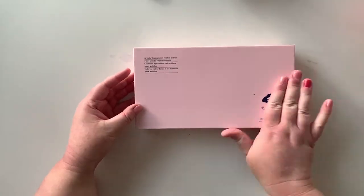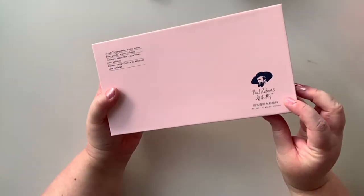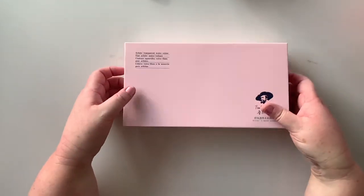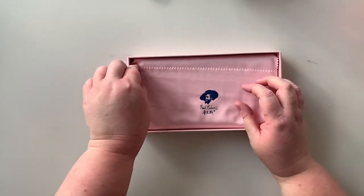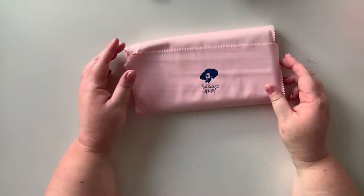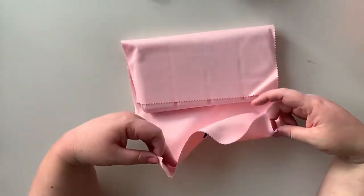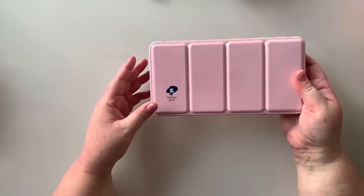Let's have a look at the box. It says here artists transparent watercolour, fine artists watercolours. Paul Reubens - and as you can see it's a beautiful pink box. Inside, the actual paint tin is wrapped in this beautiful soft cloth with the Paul Reubens logo on there. And if we open, you can see the actual paint set itself is pink.